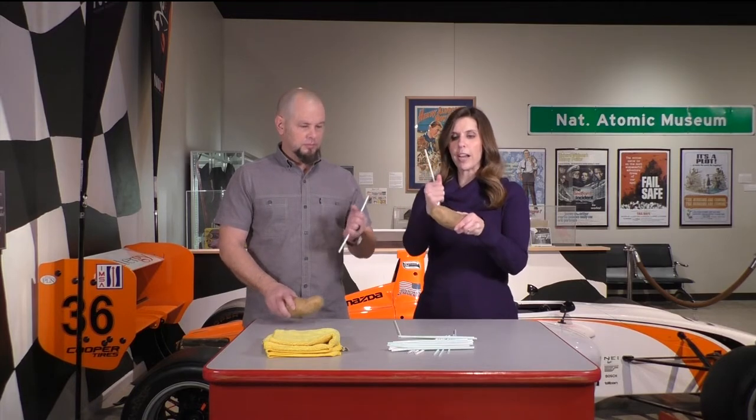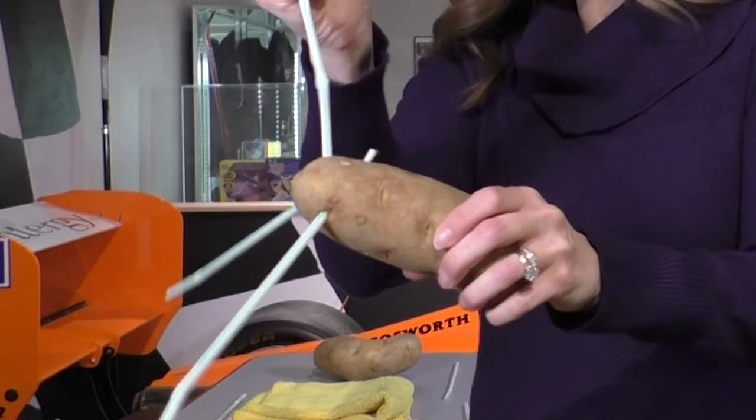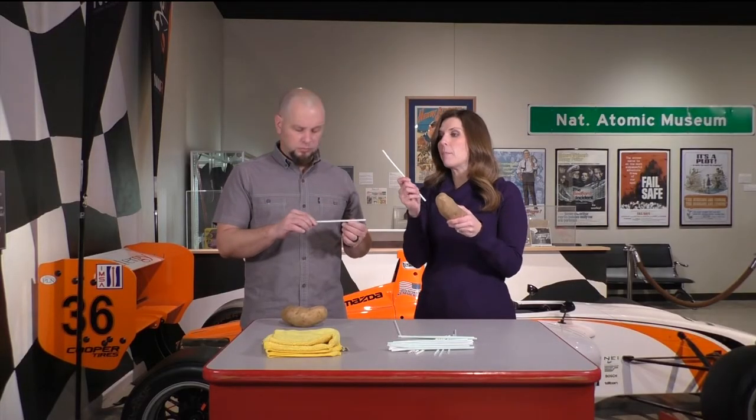We're going on KRQE and we're going to be talking about air pressure using a plastic straw and a potato. We're always trying to think about recycling — a paper straw would not work, so we do need plastic. If you just have your plastic straw and try to spear it through the potato, it won't go through — it's just a little too flimsy.